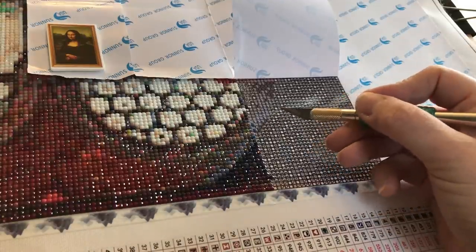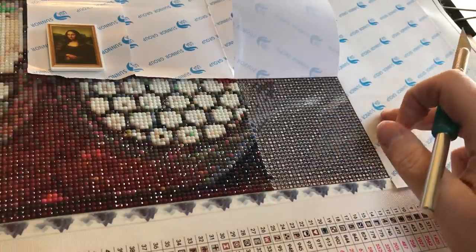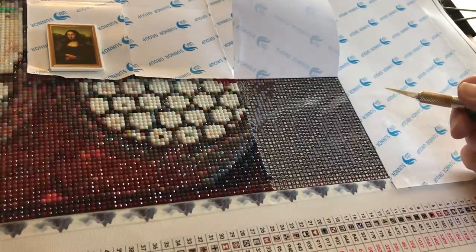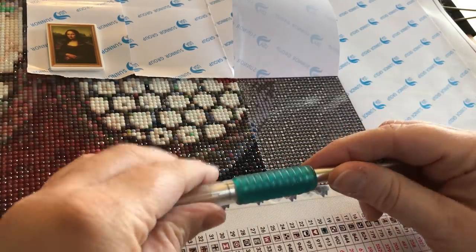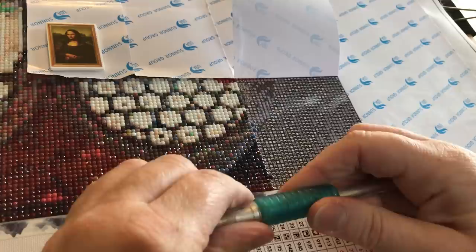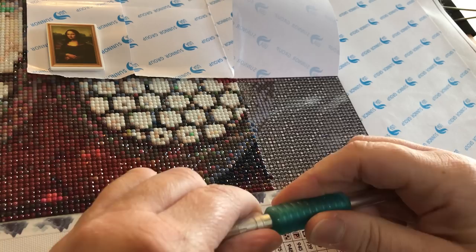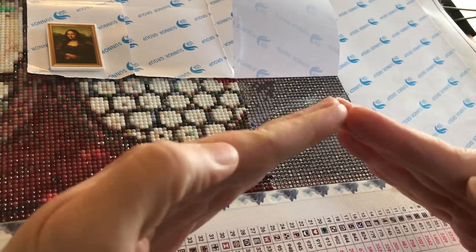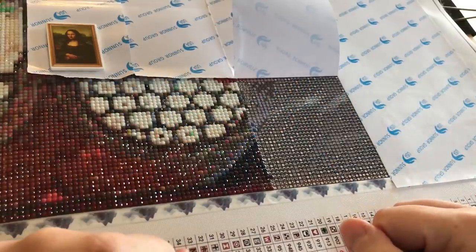Make sure before you set drills on your double-sided adhesive canvases that you deal with those little wrinkles and rivers. Don't just ignore them. I have ignored them in the past, and now I have some pieces hanging up in my house that look like they have little lines going across them, or like the drills are lifting off. Even though the drills are setting just fine, they're just raised a little bit in sort of a V pattern. So that's something I wish I had known when I started.